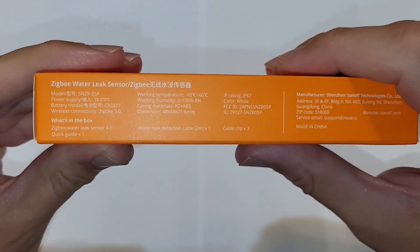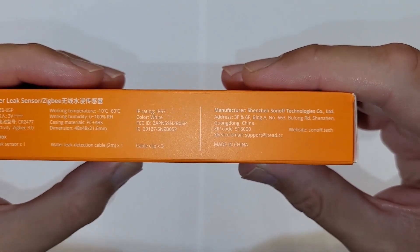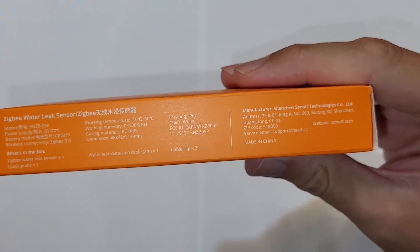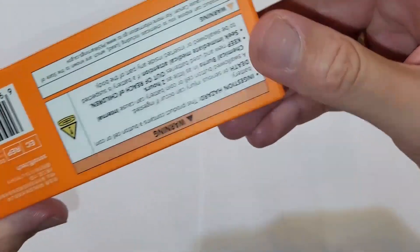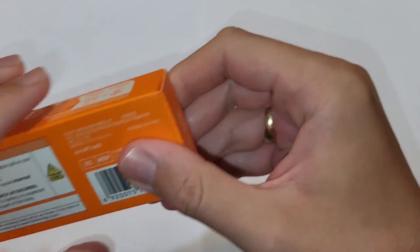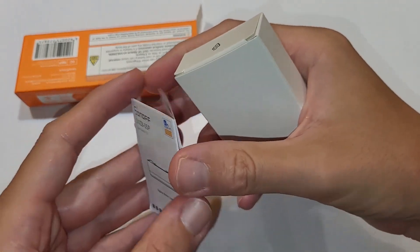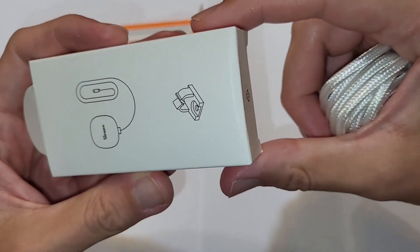In the box we have the Zigbee water leak sensor, a quick guide, a water leak detection cable of two meters, and cable clips. This water leak detection cable is something very innovative that you would not find in any other water leak sensor. That would be everything about the box — so there is not just the water leak sensor but also the extension cable.